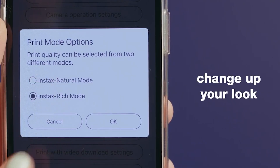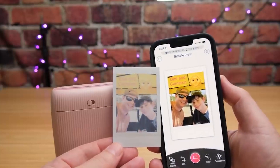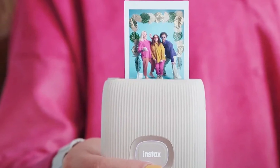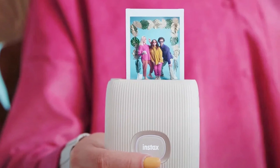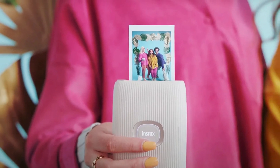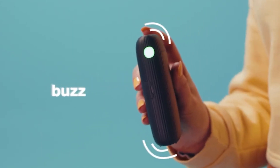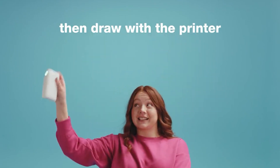The free Mini Link app goes beyond simple printing. You can add filters, frames, and even collage your photos before sending them to print. You can even grab a still from a video for a quick keepsake. And the Mini Link 2 produces your photos in about 15 seconds, which is fantastic for capturing those moments that disappear in a flash.